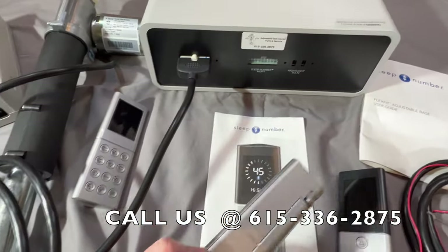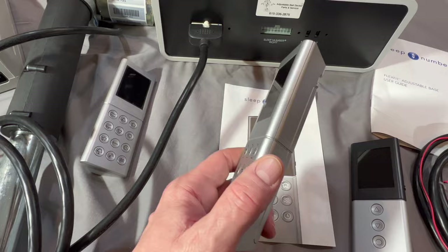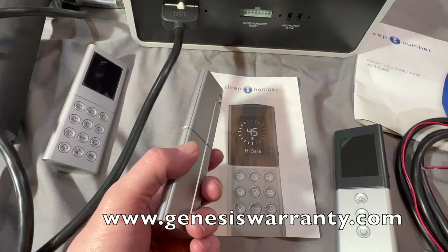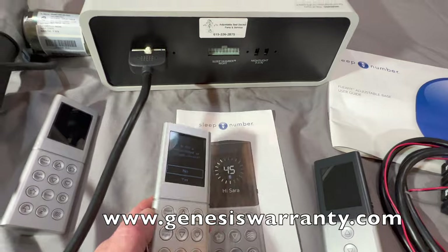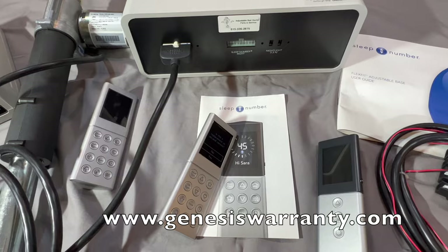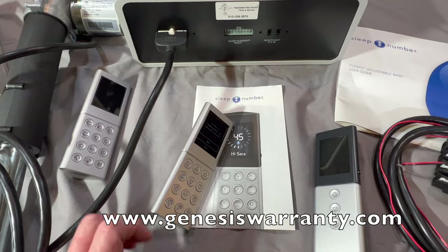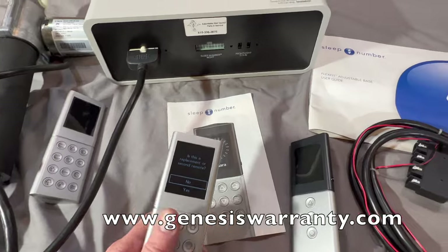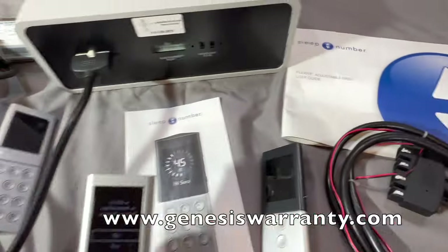Next, the battery compartment doors tend to break at the little tab, and the batteries pop out. Left unattended for several hours, you come back and you've got a connectivity error message and the bed won't work. The best thing to do is check the batteries — make sure they're fresh and new — and worst case, do a reset. If you're not sure how to reset, check your owner's manual that should have come with your Sleep Number adjustable bed.